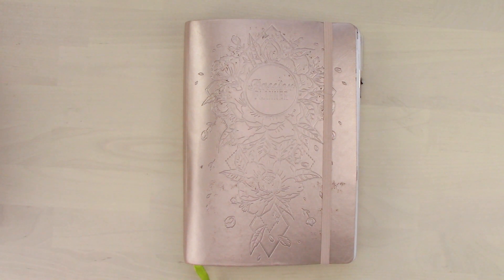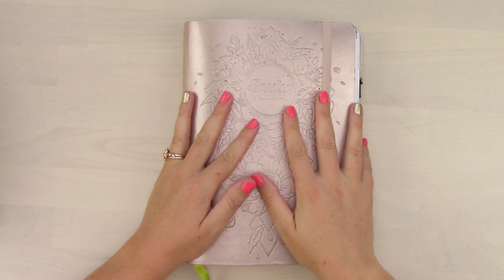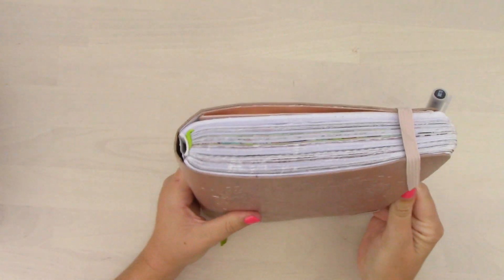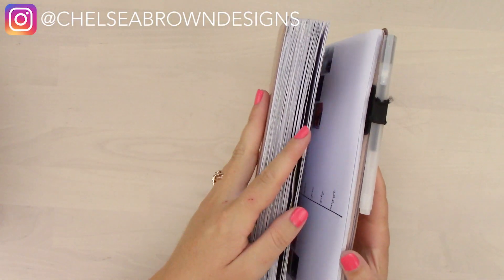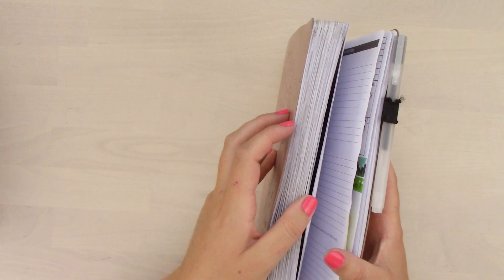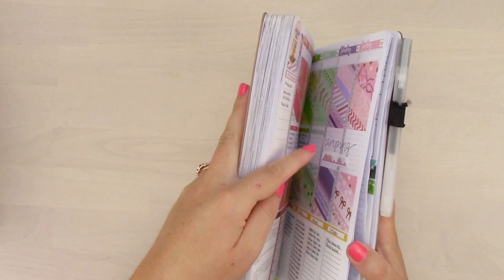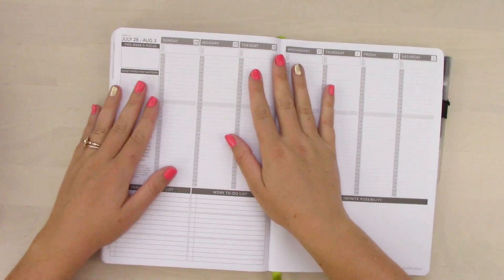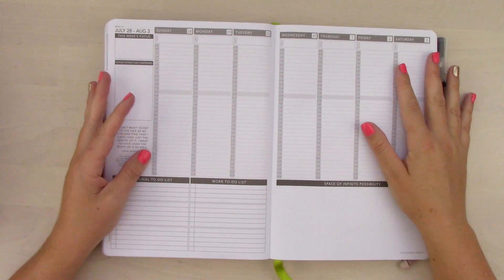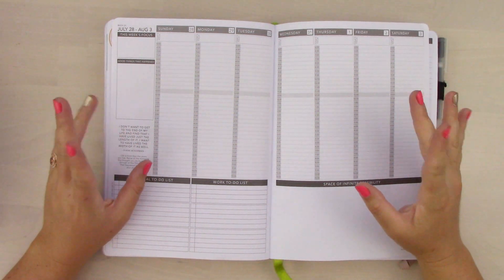Hey guys, welcome back to my channel. Guess what? It's the last week in my academic passion planner. Can you believe it? It's been a whole year. I'm a little sad to see it go, but I'm excited. So many things happened this year, and as sad as I am to see it leave, I'm excited to start a fresh new planner. Nothing's more exciting than setting new goals and that new newness.